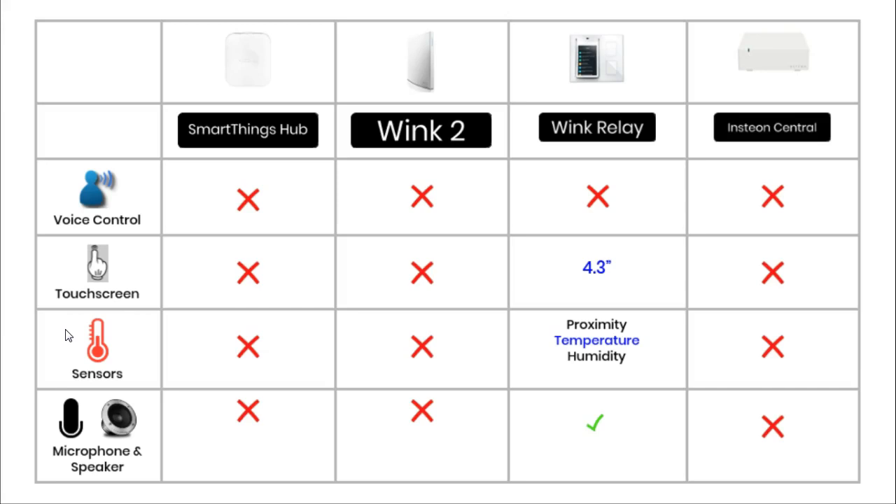The Wink Relay also has a microphone and speaker built into it. This feature is only useful if you have other Wink Relays around your house, because then it can turn itself into a really good intercom system and you can have conversations with people via your relay.